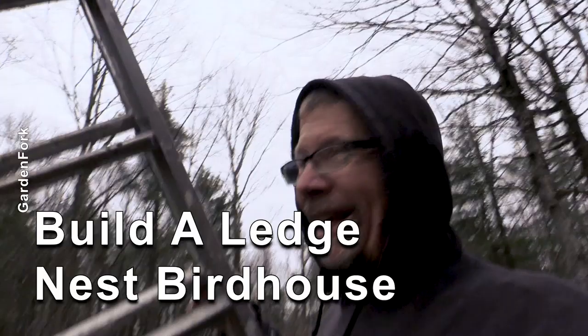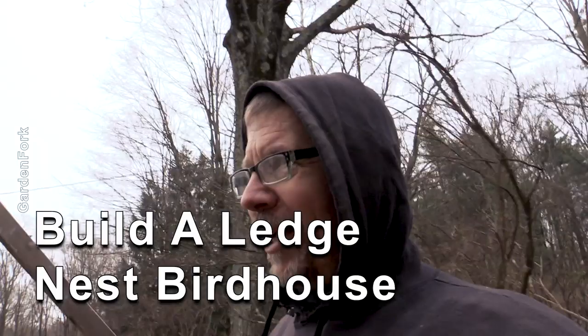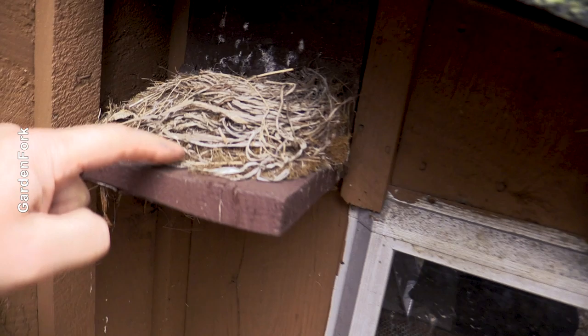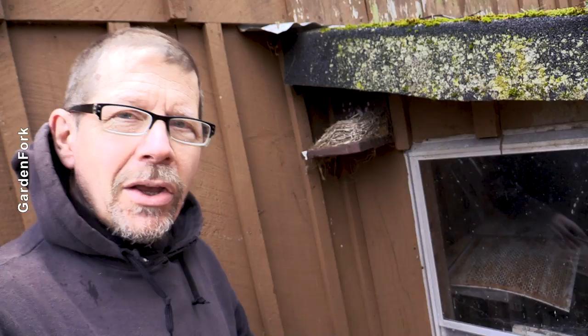The best time to look at bird nests is when it's raining, and this is something you can do in the rain in your shop or in your kitchen. Let me show you a ledge nest. This is a ledge nest that I put up six or eight years ago, and it's had several nests — you can see several layers of nesting material here.